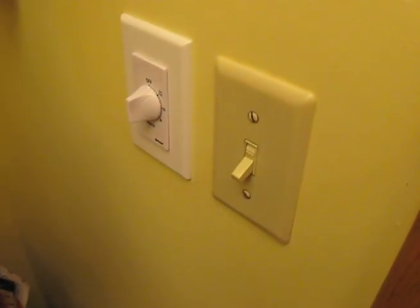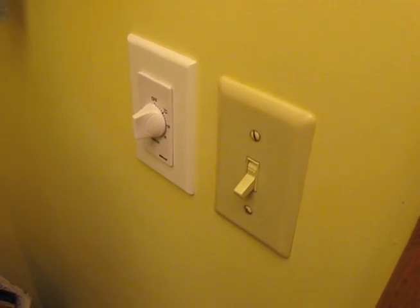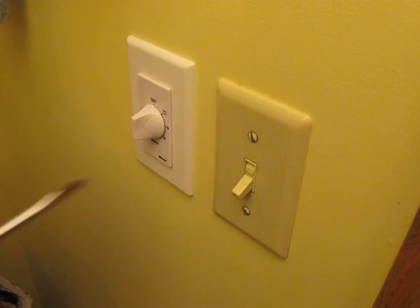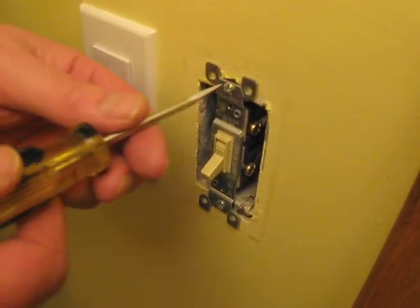After we've turned the power off at the circuit breaker box — or a fused box if you have one of those instead — we'll take the switch plate off. Next we'll unscrew the switch from the box.